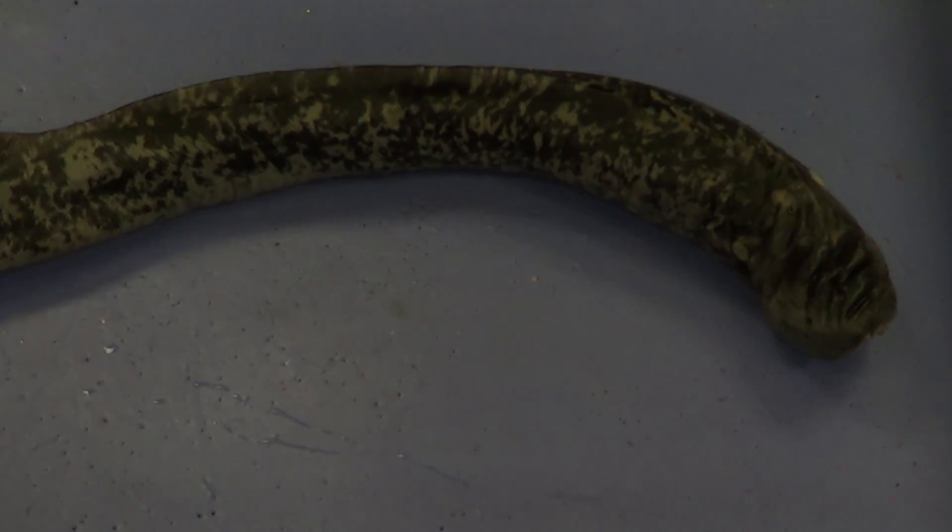We're going to begin by doing a lamprey dissection today, and we're going to start by going over the anatomical landmarks.